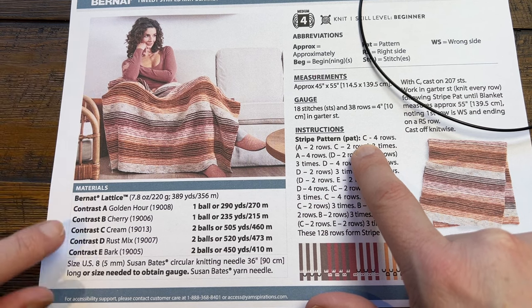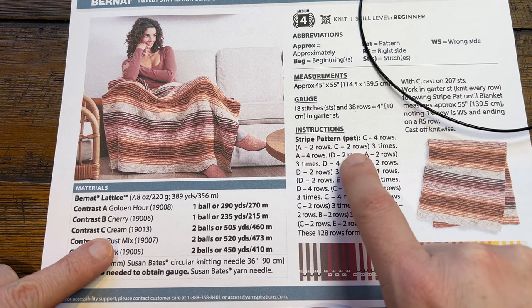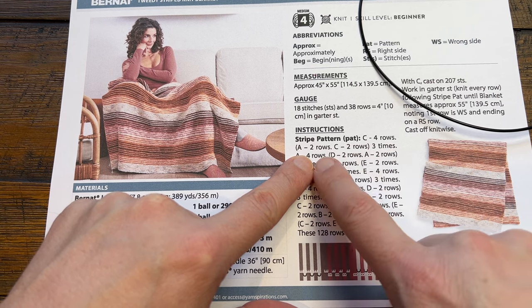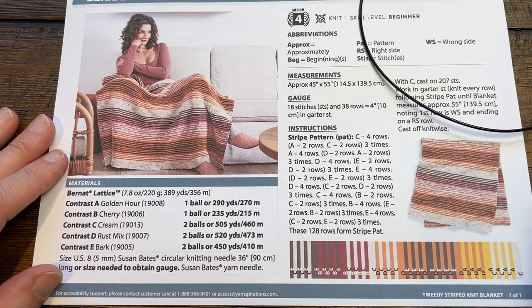Color C is used for four rows, then Color A for two rows, then C for two rows, and you do this three times. Then A for two, C for three, and so on. You just follow that sequence along to get this really amazing look.